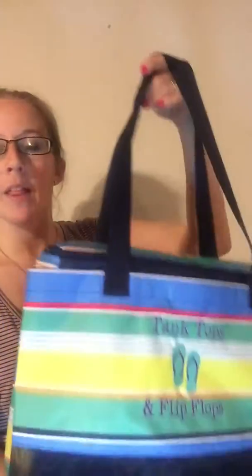Hey, it's Brandy Broome, Independent Consultant at 31 Gifts. Just wanted to do a quick video of the Stan and Shore Thermal Tote. This is a brand new thermal for the Spring-Summer 2018 catalog.